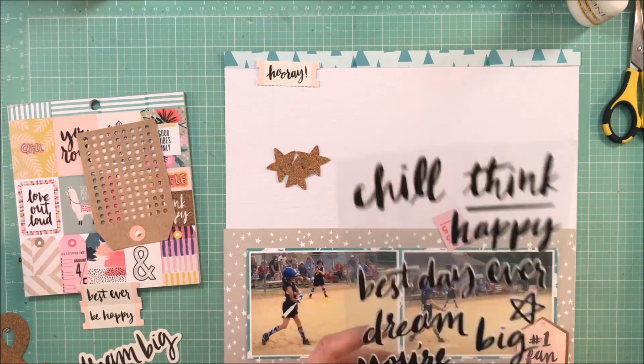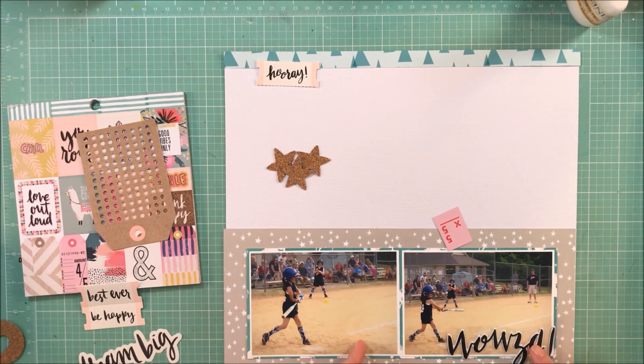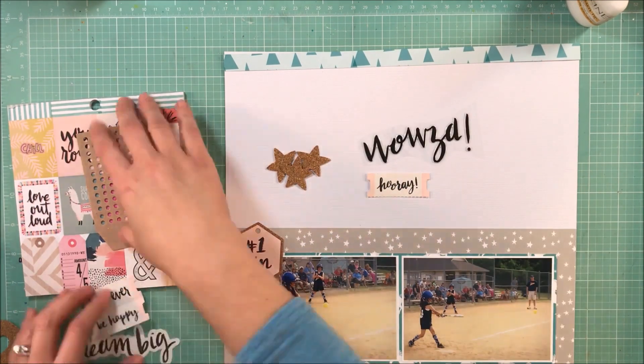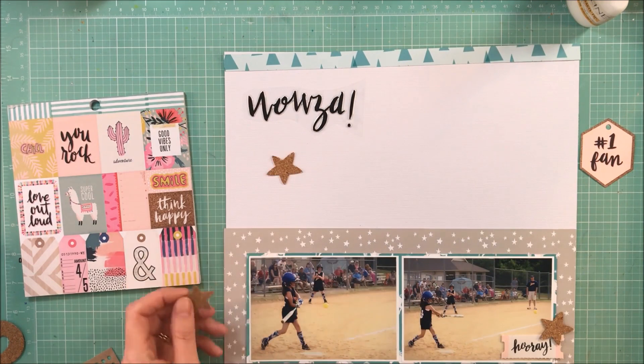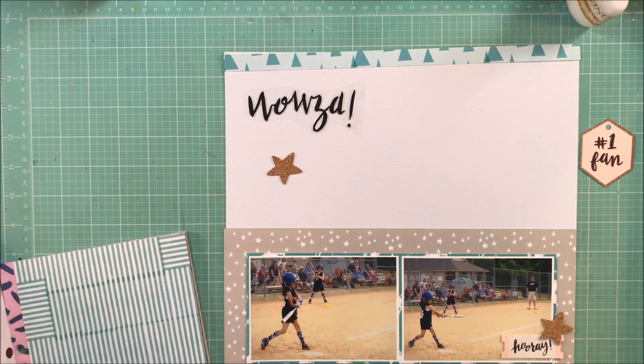What inspired me was this gray and white star paper. The colors on a softball field can be very intimidating — there's that clay color, and sometimes the uniforms can be obnoxious colors, meaning not pretty pink and aqua that you can easily scrapbook. Some can be a little more difficult. I have a bunch of these photos I haven't made a layout for because of how difficult it was. I decided to see if I needed to convert them to black and white, but at the end I felt like the colors all worked together.